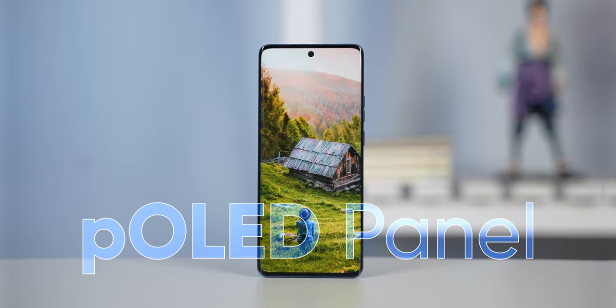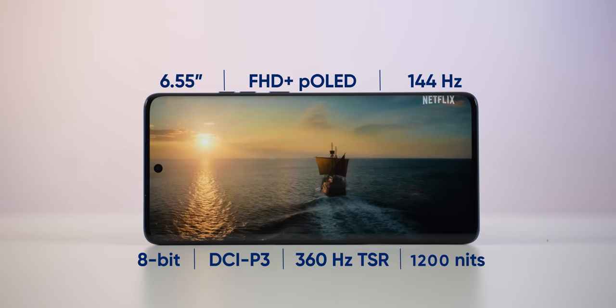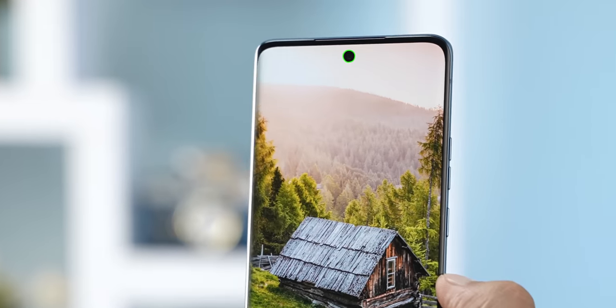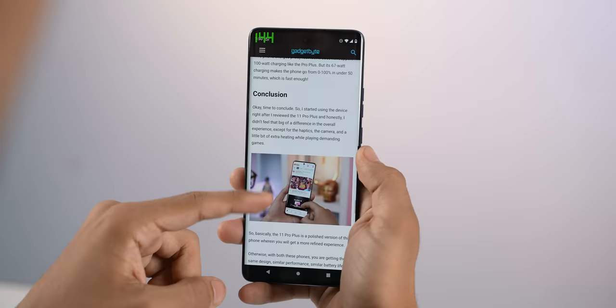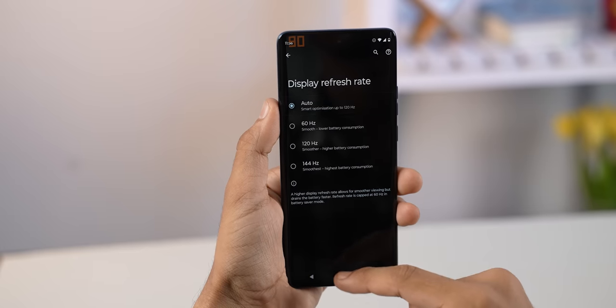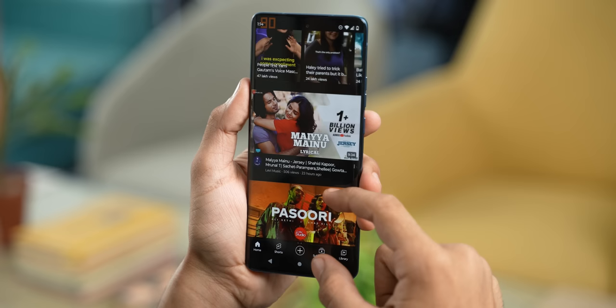The P-OLED panel on the Motorola Edge 40 is just gorgeous — not only because it's bright and has good colors and contrast, but just look at those thin, symmetrically fine bezels, the subtle curves and the tiny punch hole. Plus, I love how this screen is so responsive and the 144Hz refresh rate is just the cherry on top. To save battery, I used the auto switch option that switches between 60, 90 and 120Hz depending on the content displayed on the screen, and the phone switches between those refresh rates very swiftly, showing that Motorola has done the optimization quite well on the Edge 40.